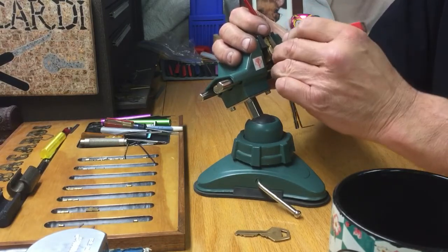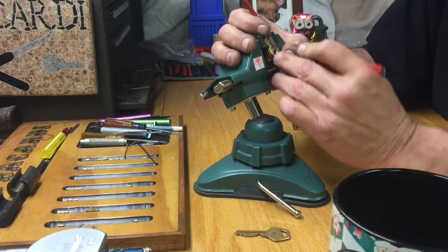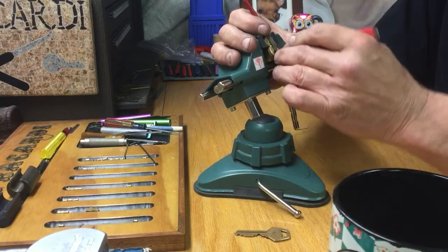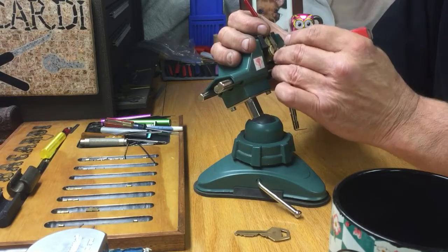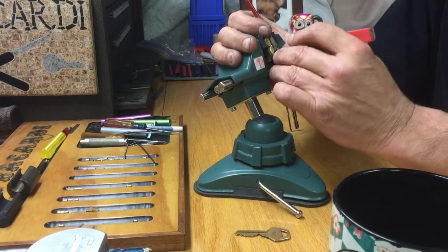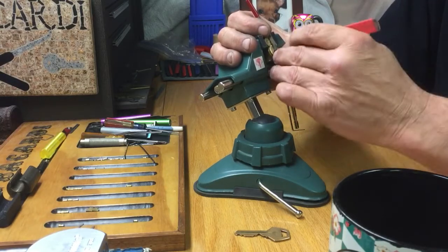So Lockpicking Patrolman has done all of the top pins in this, and I'm going to do all the key pins. I just want to do a little bit of a false set. I think that was three I touched. Oh, that was a big click on four, but it feels like he's trying to overset me.